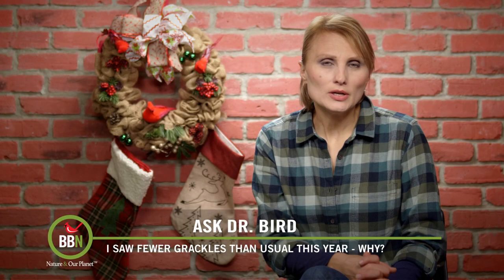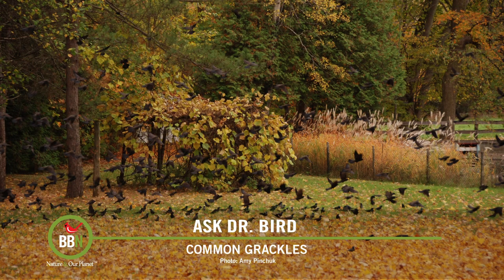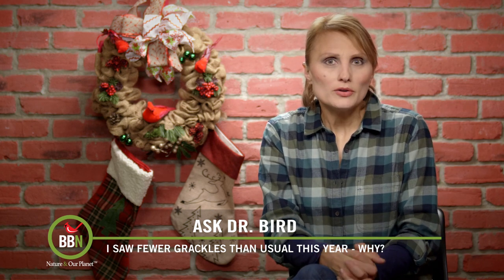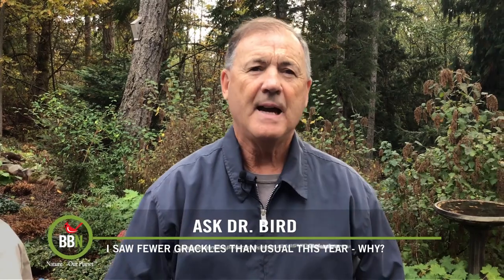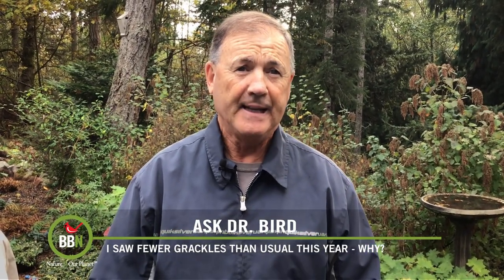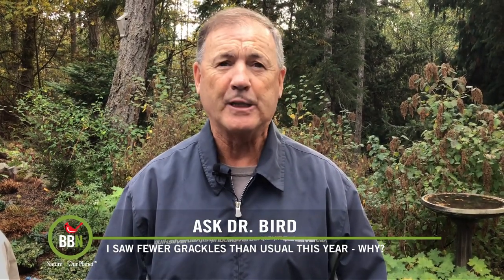Amy Pinchuk here in Saint-Lazare, Quebec, is used to seeing huge flocks of grackles in her backyard as they are migrating south, but she didn't see the same numbers this fall. So she's wondering if their populations are declining. After seeing large migrating flocks of grackles showing up on your property near Saint-Lazare, Quebec, each September through October for the last 30 years, suddenly you're not seeing any in the fall of 2022.